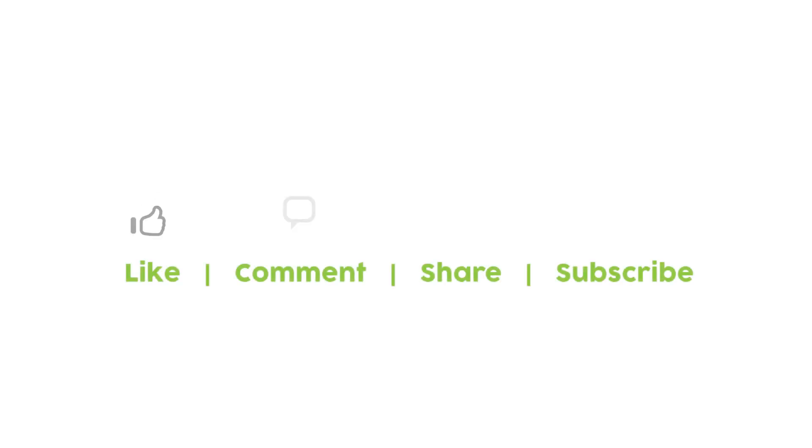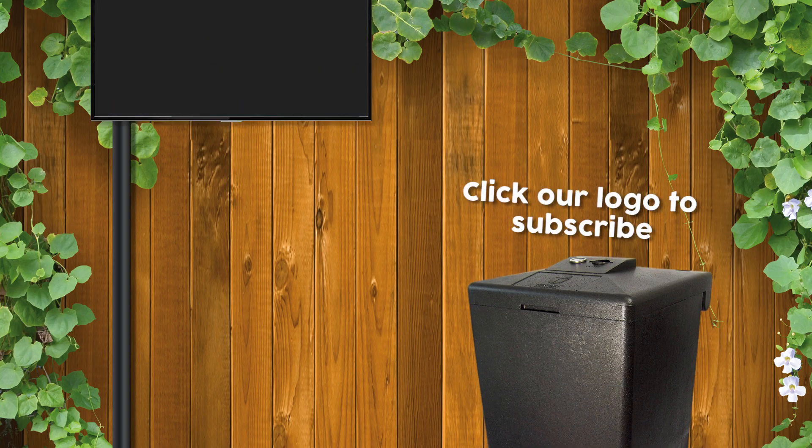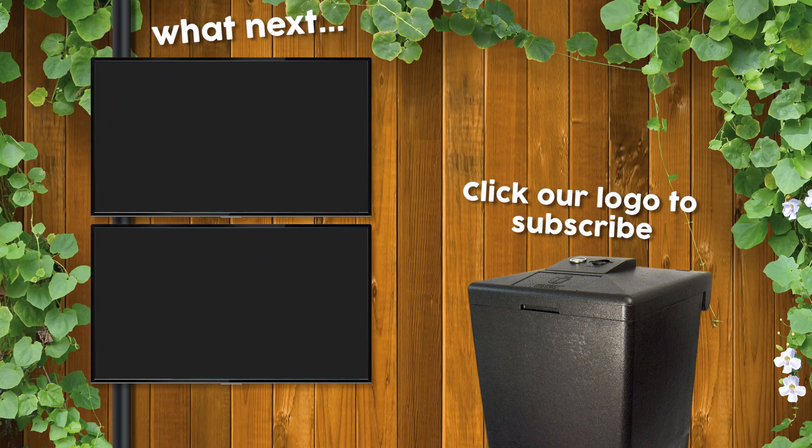I hope you found this video helpful. If you have any questions, leave them in the comments box below. Don't forget to like and subscribe to our channel, as there'll be more videos published soon.